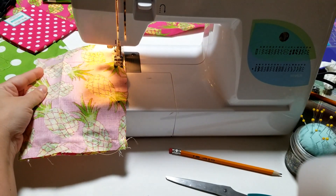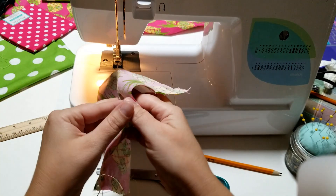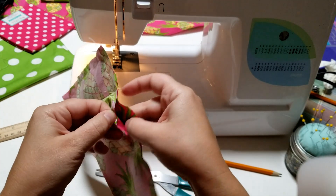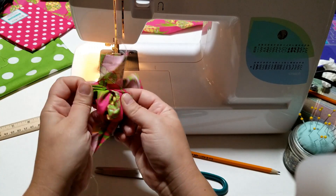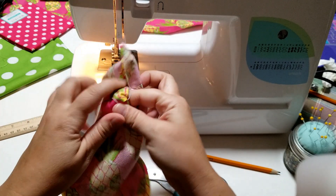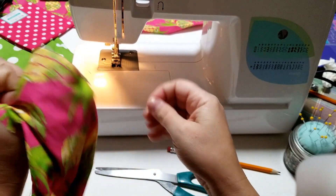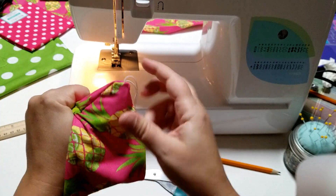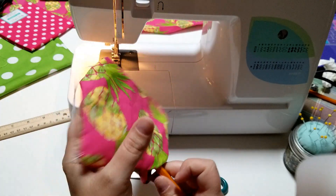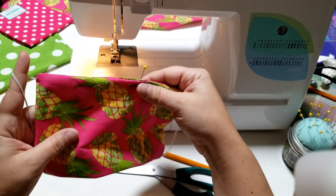Now we have basically a little pouch with everything sewn inside. We're going to turn it inside out — you can also reach inside if that makes more sense, pull out the corners, and keep pulling until it's all the way right side out. I have my pencil on hand to poke out those corners if needed.